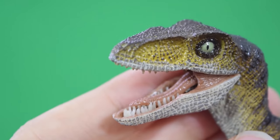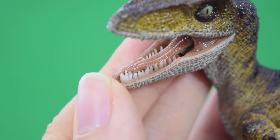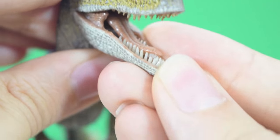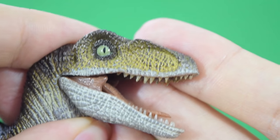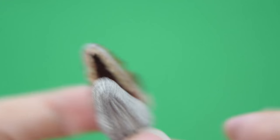One thing I want to point out: look at those teeth. Those teeth have actually been cast in a translucent white plastic, and it gives them this really nice naturalistic sort of ivory enamel feeling. They really glow — they really catch the light — and I think that's really nice.